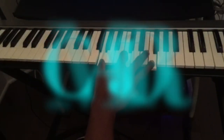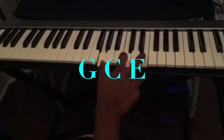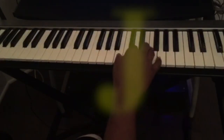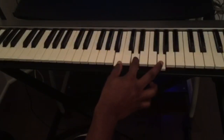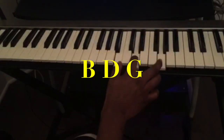The second chord is going to be a C major, which is G, C, E. The third chord is a G major, but inverted, which is B, D, G.